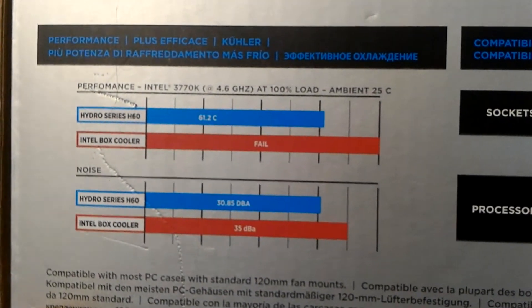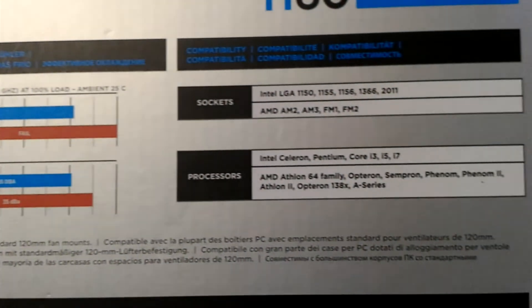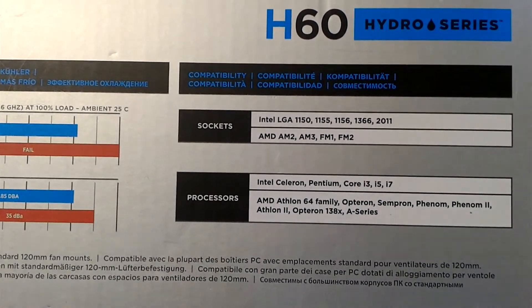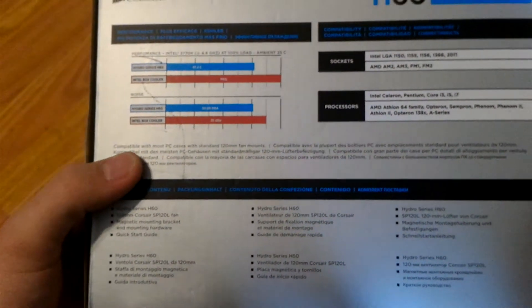This should not come as a surprise to anyone, since stock coolers are meant to be there just for functionality and not really have much thought put into noise and performance, as long as it keeps the CPU from overheating and basically just lets you use your PC.